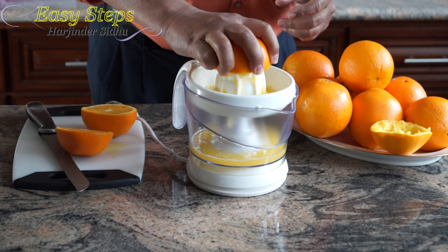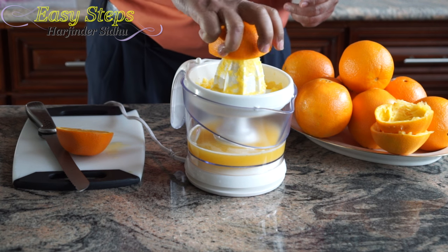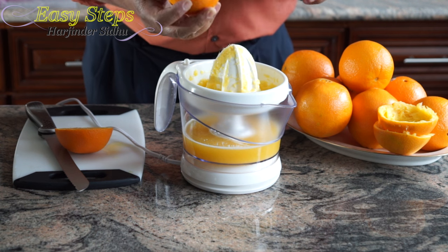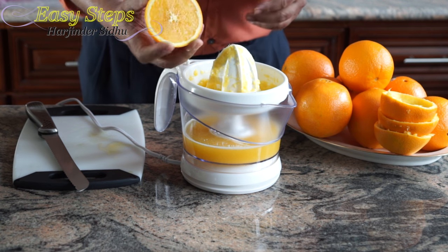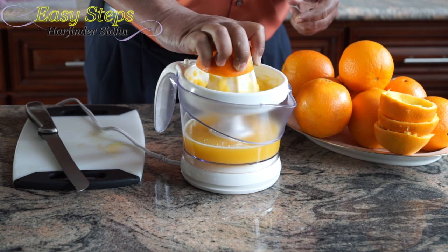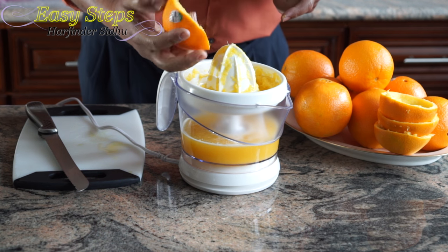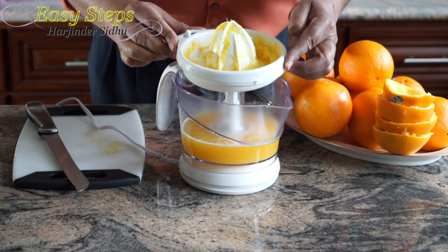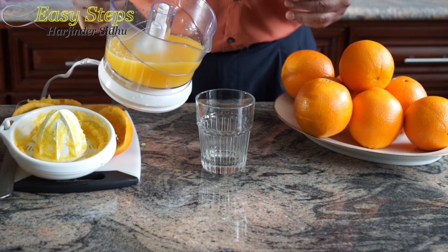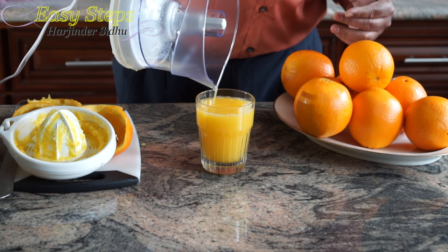And it's done. I'm done with the third piece and this is the last piece. With two oranges we can get a full glass of juice. As you can see on the filter, all the pulp is up there. I'm going to take the juice out — with two oranges we can have one full glass of juice. Perfect.